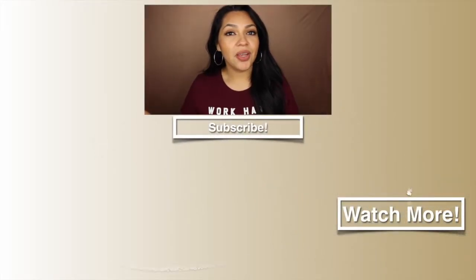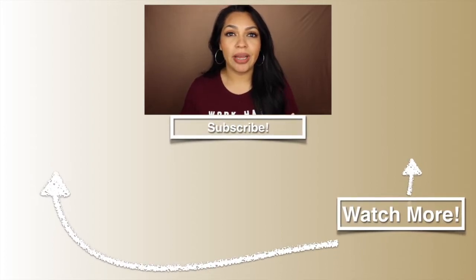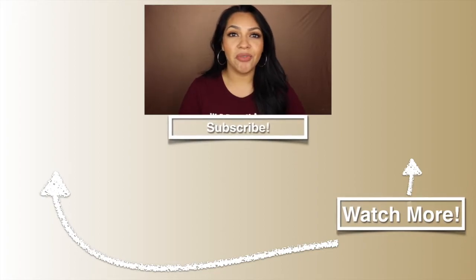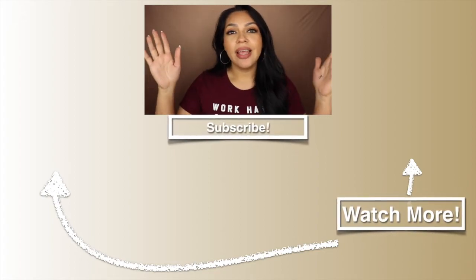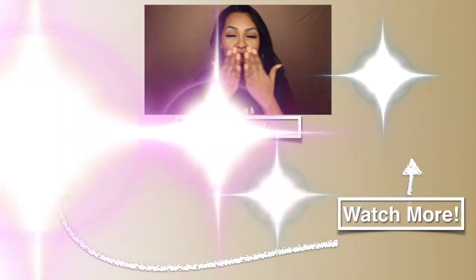That's it for this video and this review on the new Perfusion foundation. I hope you guys enjoyed. As always, please don't forget to like and subscribe, hit that notification bell so you're notified every time I upload, and I will see you guys in my next video. Bye guys!